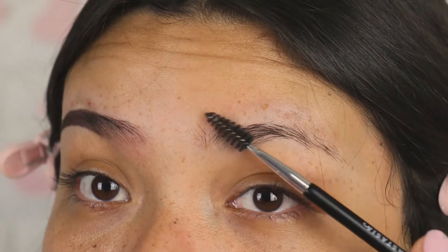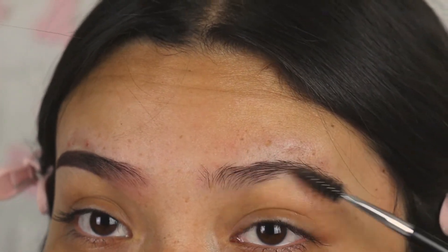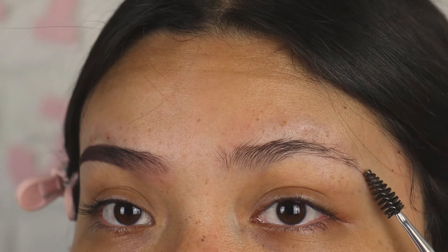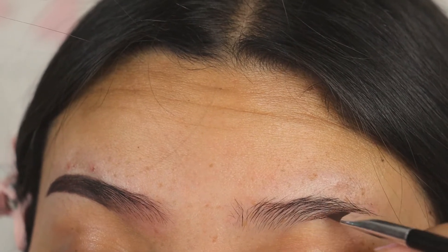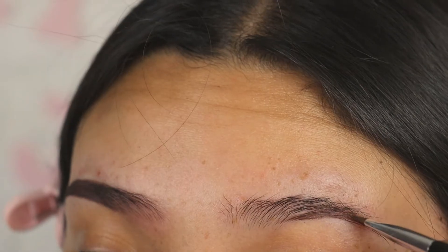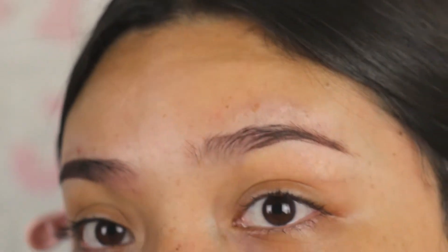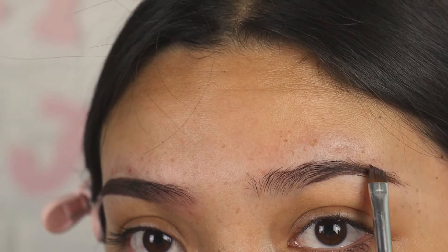I actually want to show you guys how to do this brow too, because brows aren't always the same. In case you have a brow that's a little wild like mine, I'm gonna brush it up and start off from the bottom. I'm gonna fill her in right there. I'm gonna brush up the hairs consistently — she's like that rebellious daughter. I'm gonna go ahead and fill out the top portion and make the arch a little bit higher.